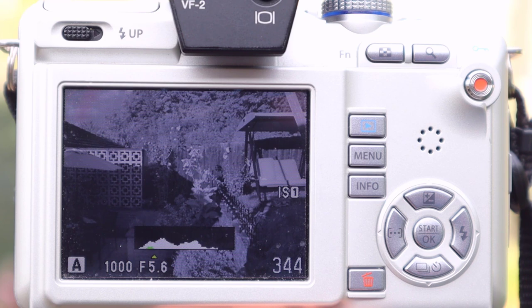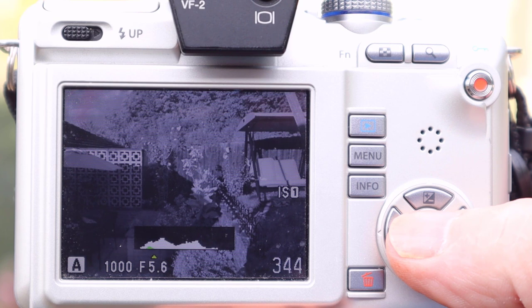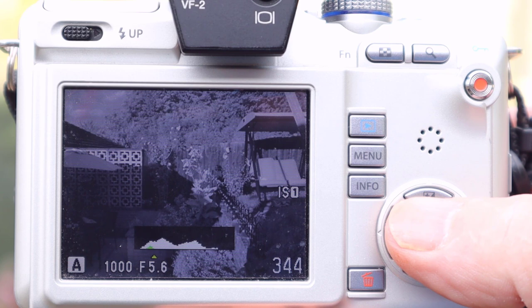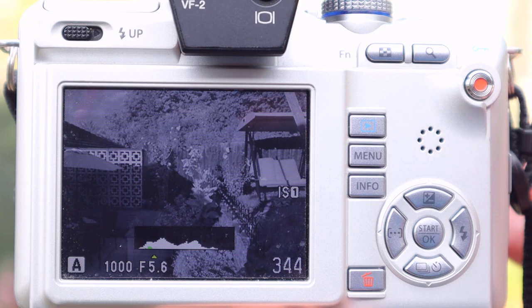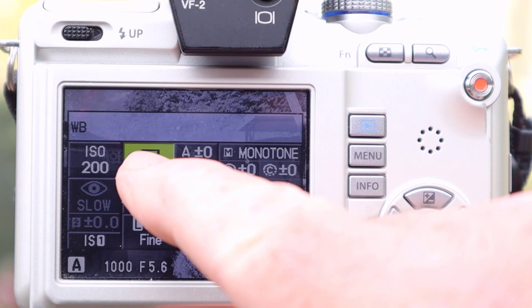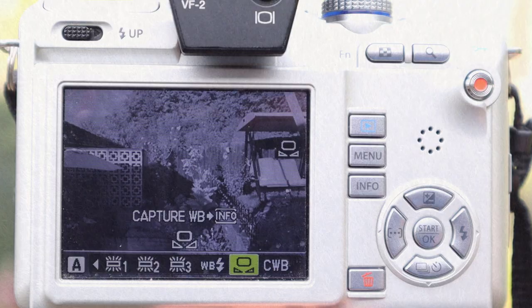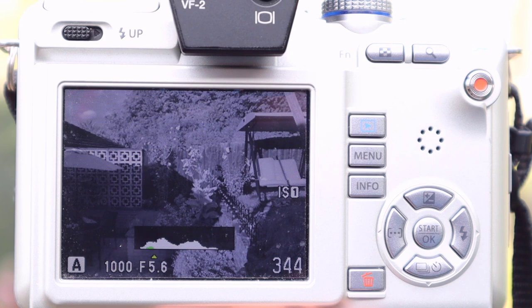The first thing I set is a custom white balance. I wouldn't use auto white balance, because you're not going to get a really nice preview when you fetch the files into your editing software — they'll probably end up being all red, which makes it hard to pre-visualise and assess the picture. To stop that happening, I go into the menu to the custom white balance tab, press OK, and my camera tells me to press the info button to capture it. I'd point the camera at some brightly lit grass in the sun, or a piece of white card — just fill the frame and set that as your white balance.